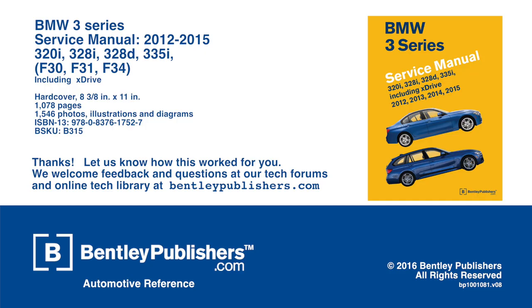We welcome feedback and questions at our tech forums and online tech library at Bentleypublishers.com.